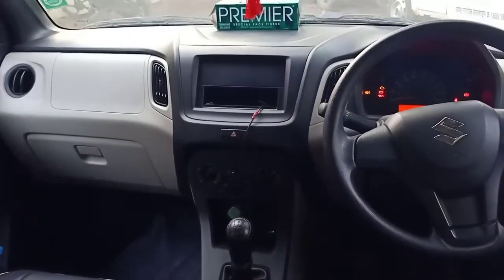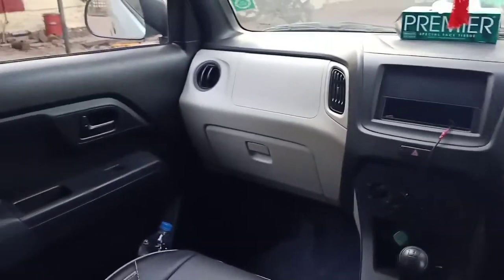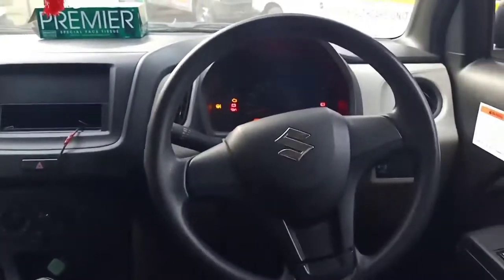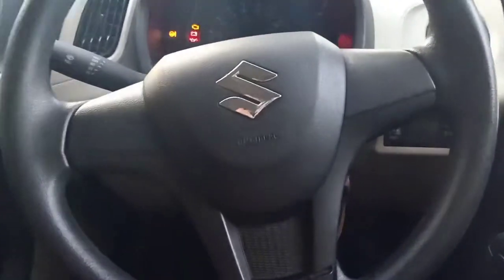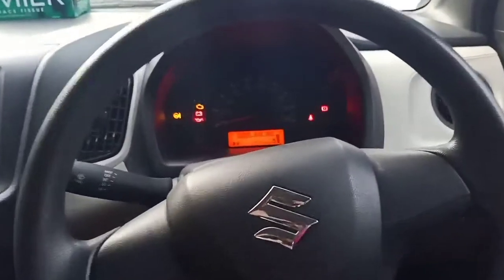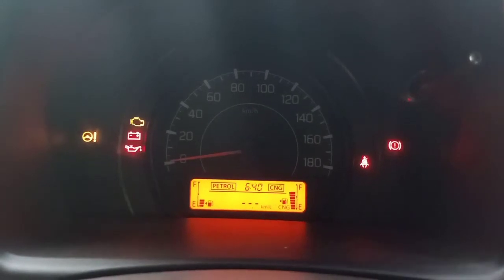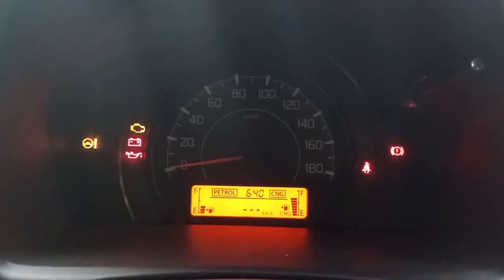Right now I'm inside the Wagon R CNG and this is how the interior looks like. On the dashboard they have used black and beige interiors. In terms of safety features you have ABS, EBD, and a driver-side airbag in this variant. Looking at the instrument cluster, you don't have a tachometer — you have a speedometer and emergency indicator lights.